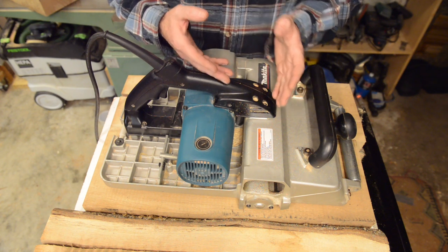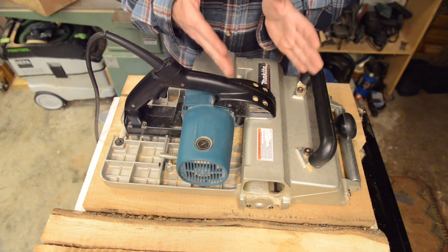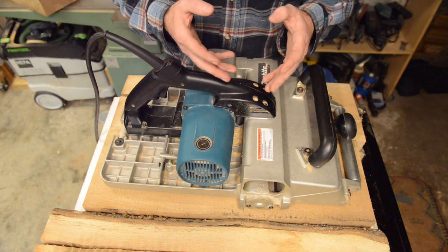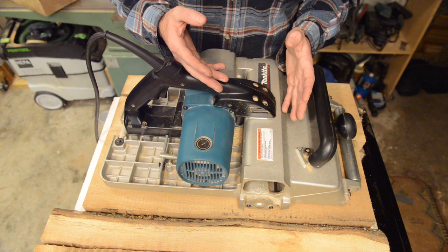Basically what skewing does is change the effective cutting angle of the knives in the head, allowing you another opportunity for getting through some difficult grain.